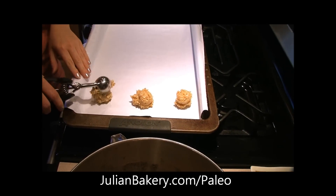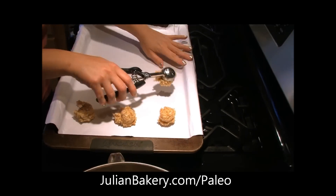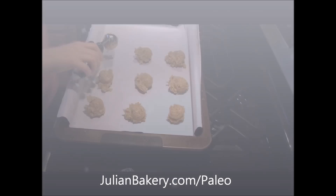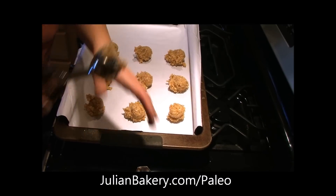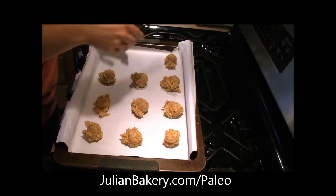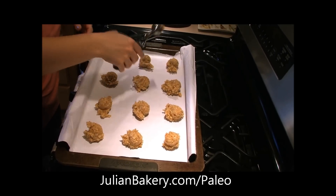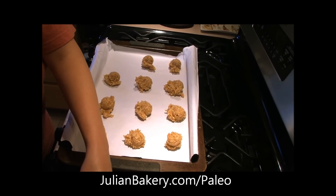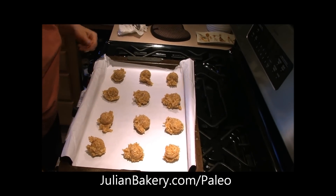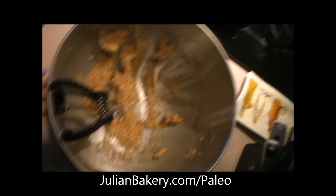It says it makes 12 cookies, but I think this is going to make a little bit more than 12. We're going to do it in a batch. Once we get these scooped out — it says not to crowd the pan — we'll just do a second batch. Let me get these in the oven and then we're going to start making our caramel.